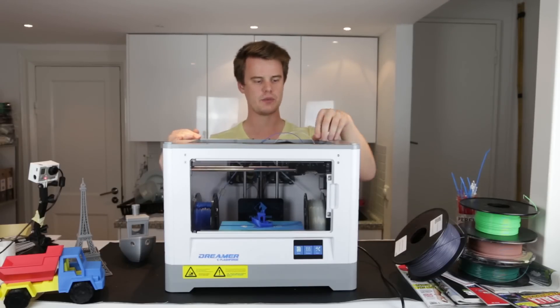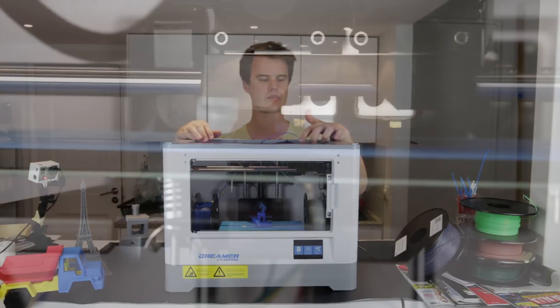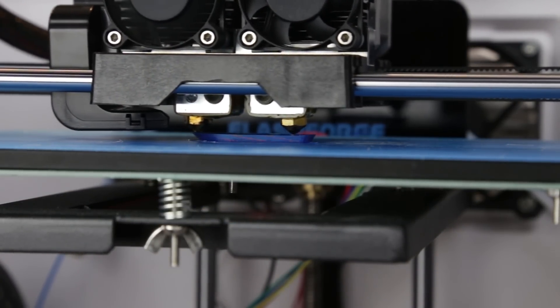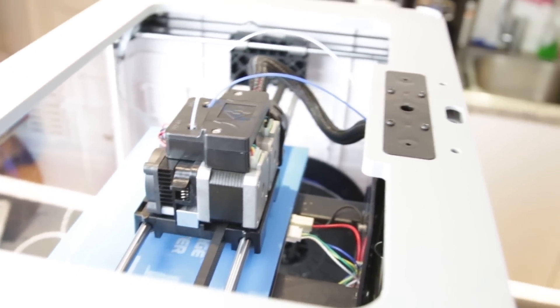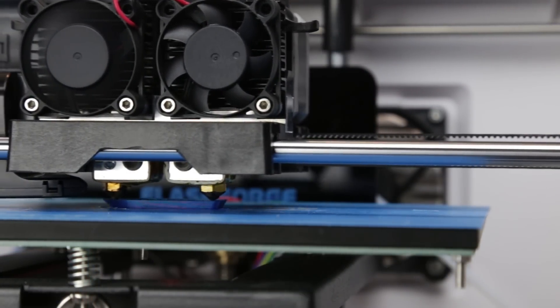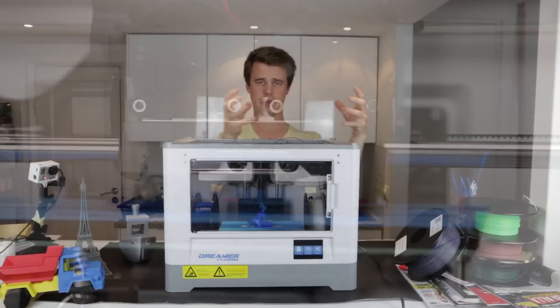Looking at the extruder itself, it has two 1.75 millimeter extruders with 0.4 millimeter nozzles. They're direct drive with a really stiff spring to get a good grip on the filament. There's also a PLA cooler fan duct on the left side that cools both of the extruders.